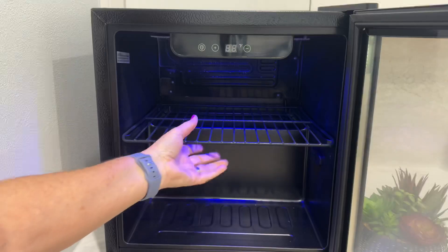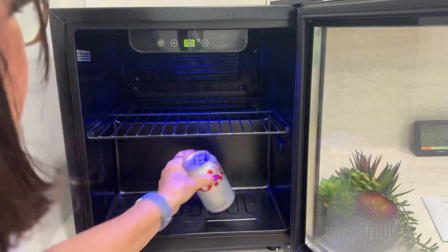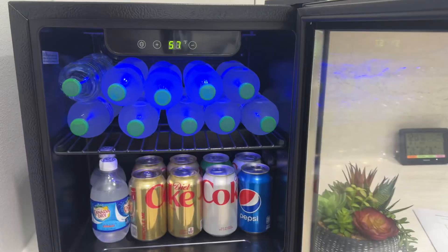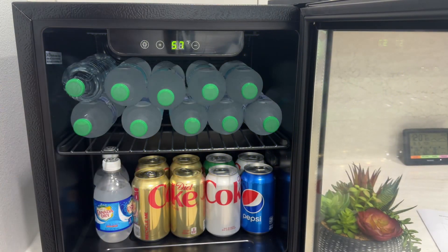Remove the single shelf or keep it in — either way it's easy to take out. You can store up to 12 bottles or 48 cans in this little fridge. I found that I prefer storing water bottles lying down on the top and cans on the bottom.